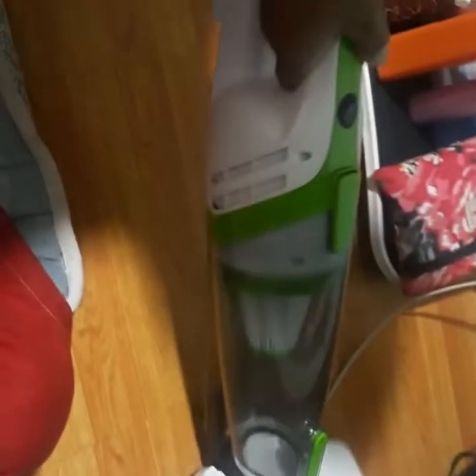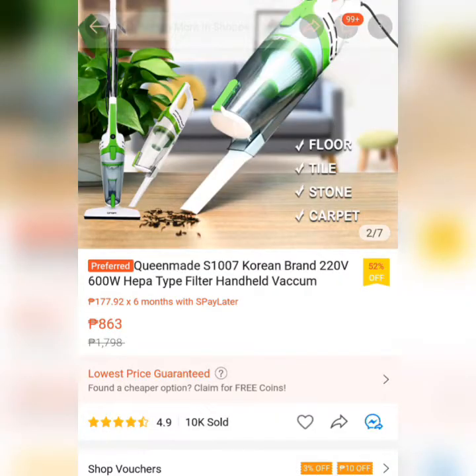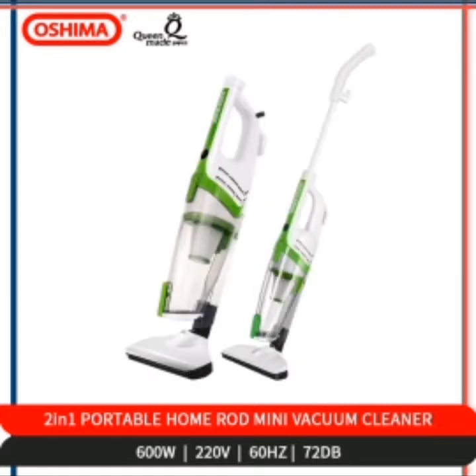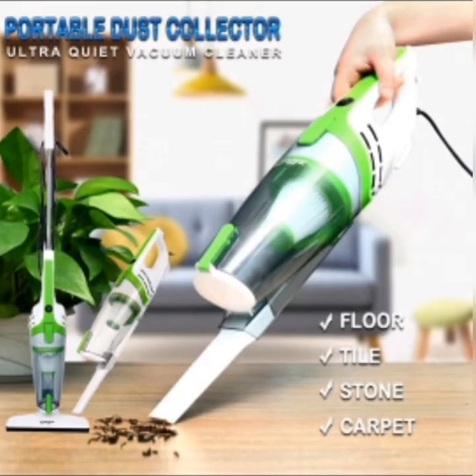Kasi mura na siya, and at the same time malakas siyang humigup ng dumi. This one is very helpful for me because I have asthma — nahihigup niya yung mga alikabok na bawal sa akin. Kaya binili ko siya kasi ang daming alikabok kahit nagwawalis ka, hindi na lang basta nakukuha ng walis yung alikabok. And this is a good deal in Shopee.